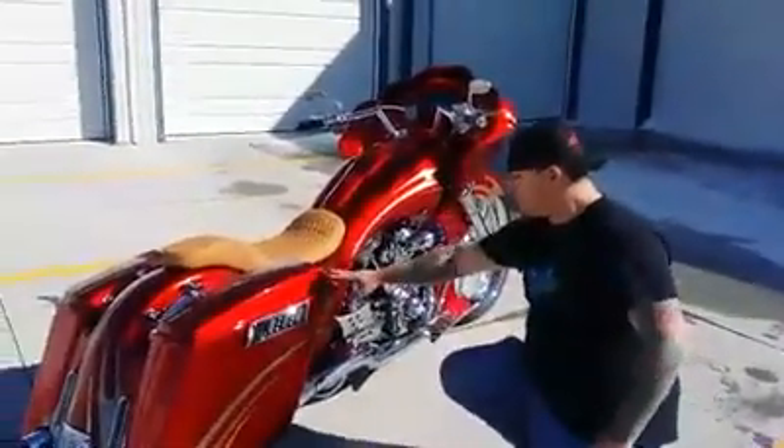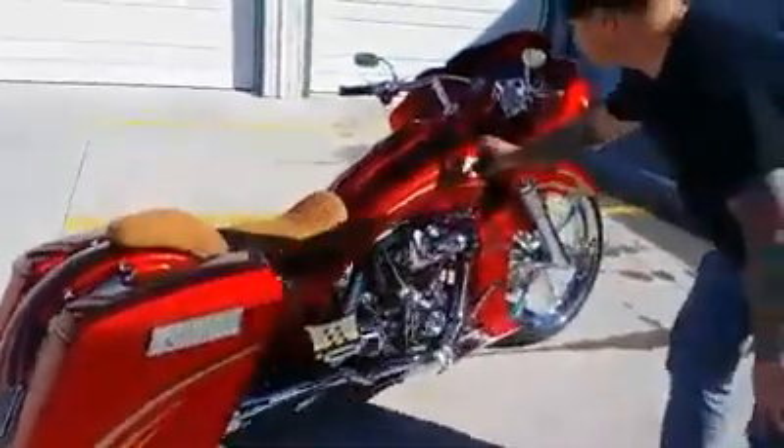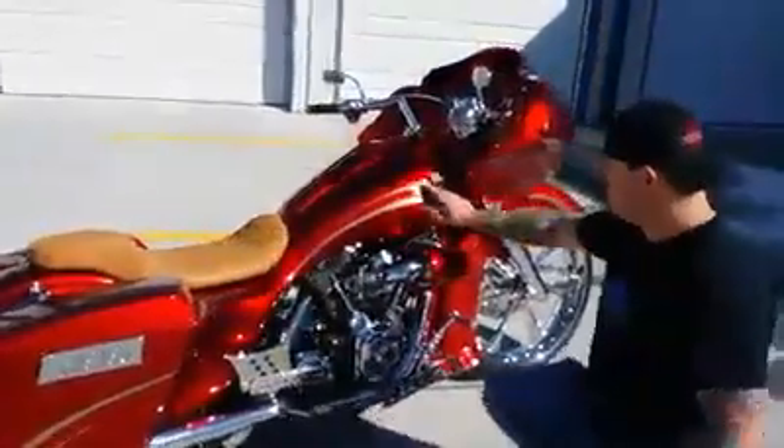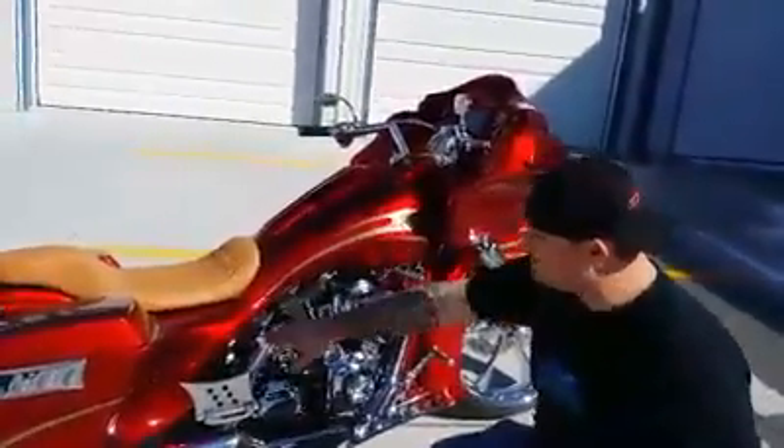This is our stretch side covers with the neck. They go with our stretch tank covers. This set here is the ribbed ones — it has a ribbed body line that flows nice into the side cover.